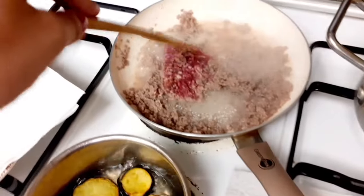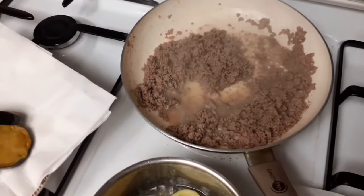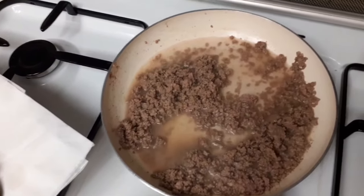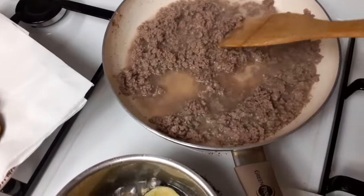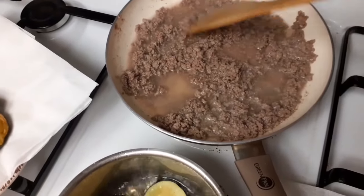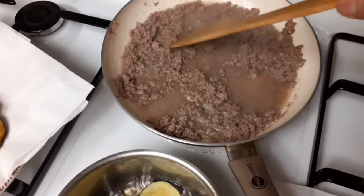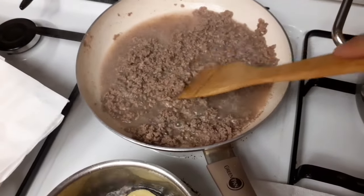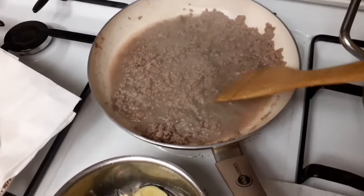Habang niluto ko yung karne, ito naman yung talong piniprito ko. Hiwahiwalay na siya. Talagyan ulit natin siya ng tubig para nakukuluan siya kasi hindi nga siya pinahugasan ng amo ko. Kung anong bakterya meron siya dyan, umamatay na. Sanay kasi ako talaga na bawat iluluto hinuhugasan muna — kaya lang syempre amo ko siya. Ayaw ka naman sabihin na mas magaling pa ako sa kanya, diba? Kaya sundin na lang natin. Pero ganito talaga ginagawa ko pag pinapaluto niya ako nito.